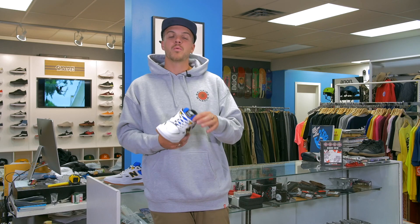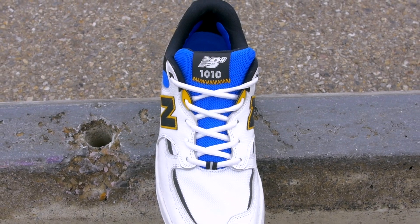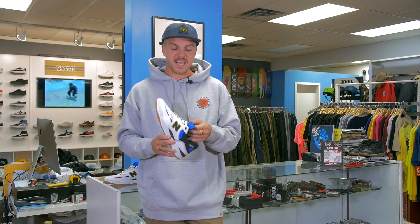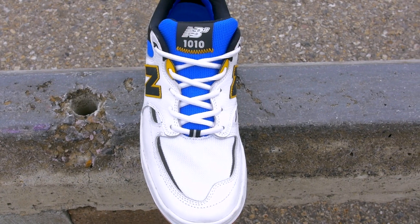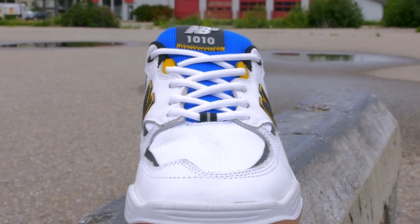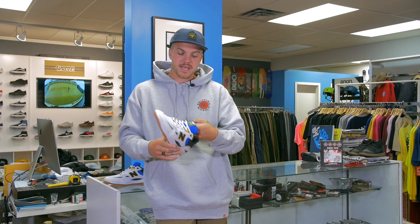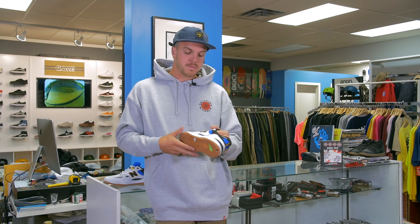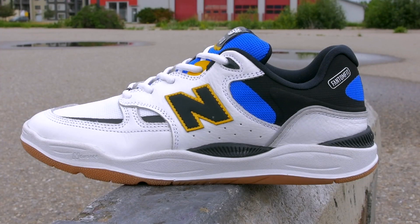We asked about the '1010' name — the higher the number New Balance uses for a shoe design, the more tech is in the shoe. This is the highest number New Balance Skate has ever used on a shoe. The tongue and toe are mesh for really good breathability. The tongue won't slide back and forth because it has elastic keeping it in place. The lace hole design swirls back and forth kind of like a Dunk, which makes it really dope to look at.